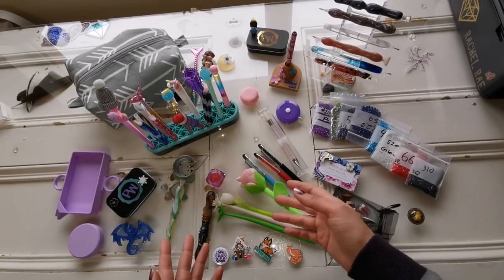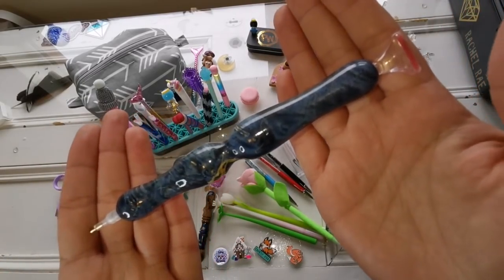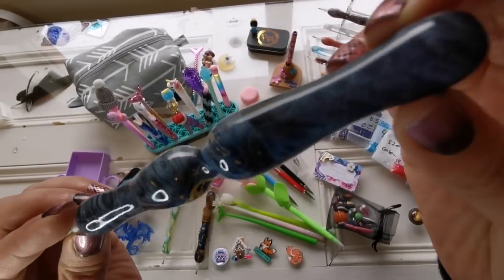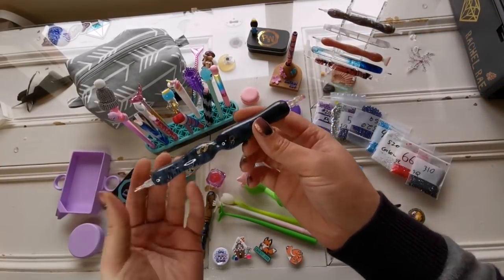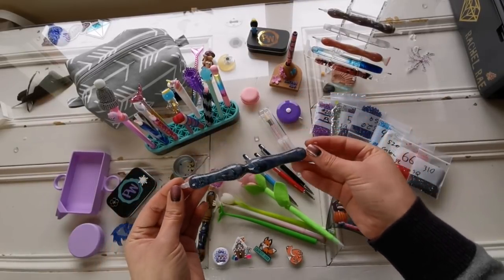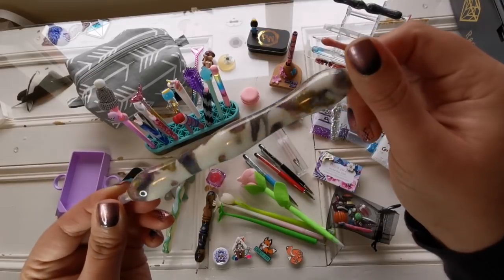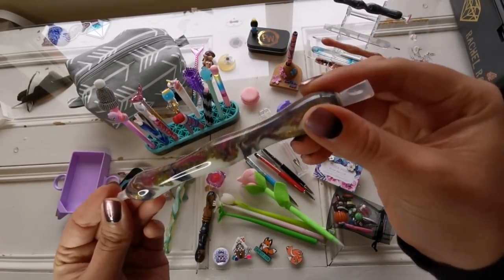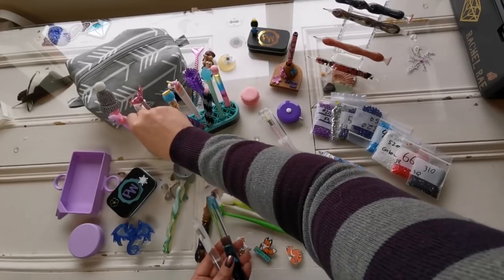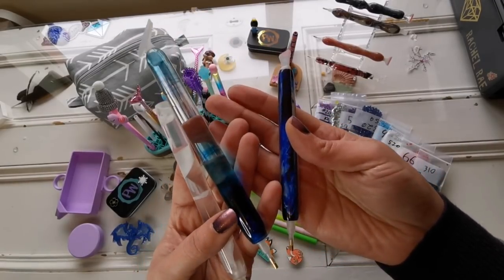Her husband Kerwin made this beautiful little diamond painting pen stand with a 3D printer — it's adorable. I have a lot of pens from friends, many gifted to me. This is my handmade diamond painting pen from Facebook — I love the shape of it, I love the feel of it. If you're interested in seeing the unboxings, search 'handmade diamond painting pen' on my channel. This one is a gift from Tracy, originally from Lace and Lathe Works — a beautiful pen I barely ever use because it's so pretty.